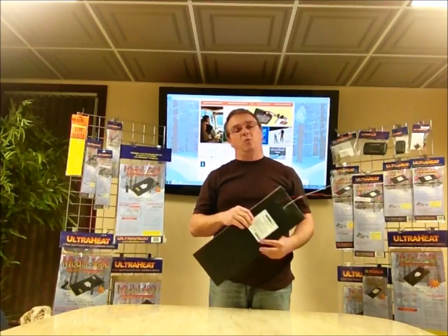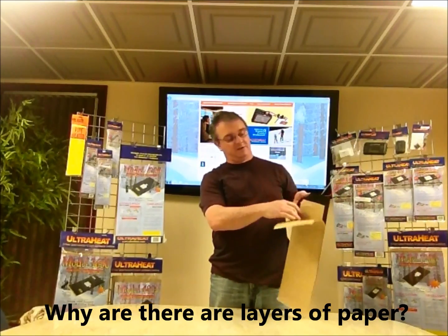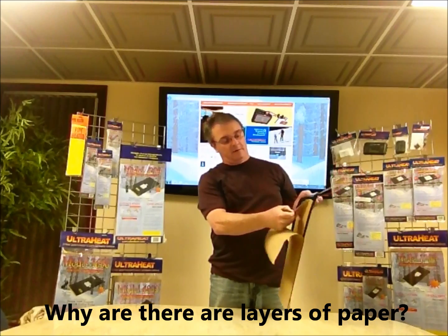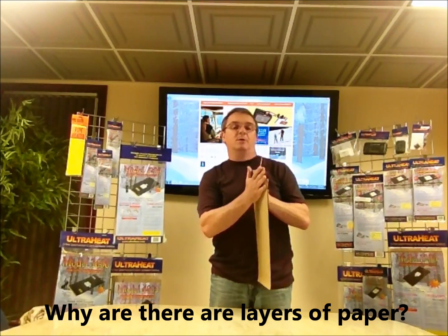Here at UltraHeat, one of the questions we get asked quite often is: why are there two layers of paper on the backside of the heater? There's the first layer and there's the second layer. The reason for those two layers of paper is for better shelf life of our product.